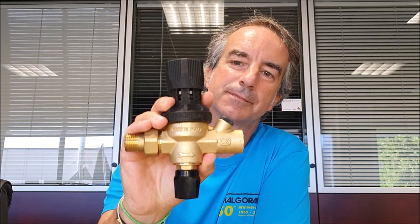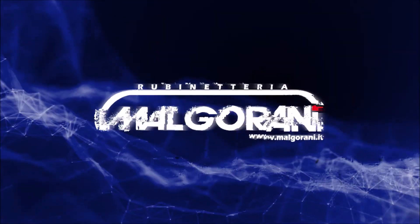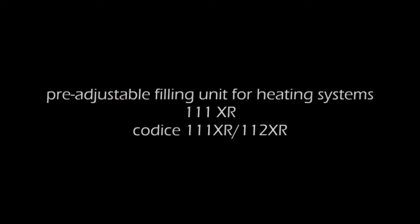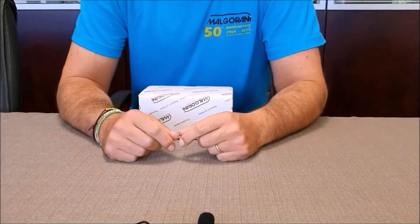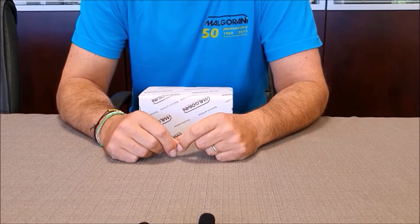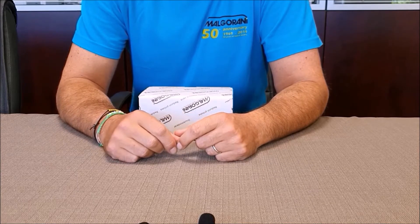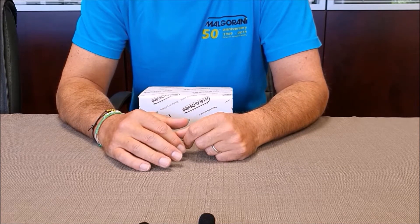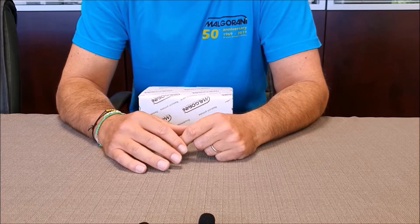Hi everyone, this is Fabio Malgorani. Welcome back to our YouTube channel. Today we will take a look at the filling unit for heating system 111XR. The filling units for heating systems are valves that regulate and integrate the correct water pressure inside the heating systems. When the pressure of closed-circuit heating systems drops, the valve automatically opens and brings the system pressure back to the correct level.